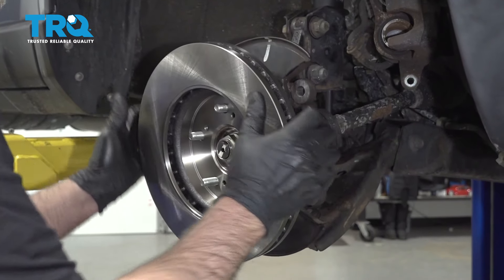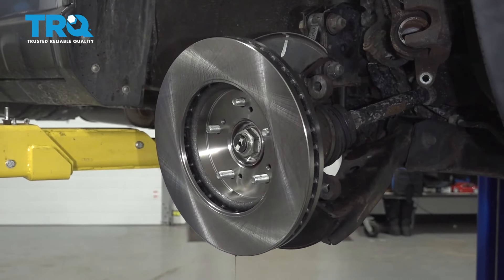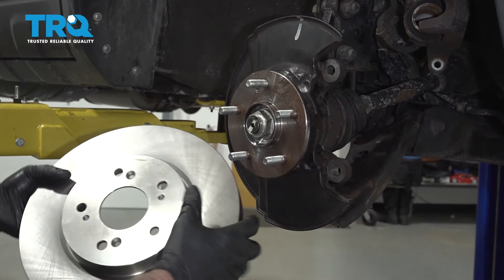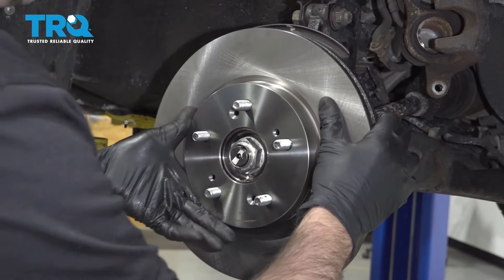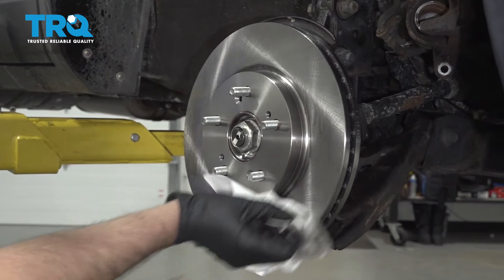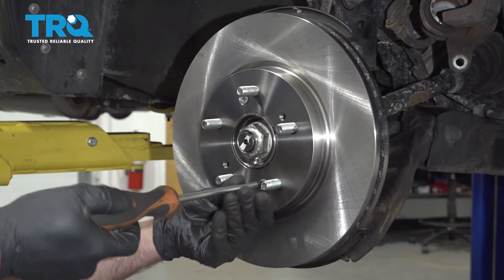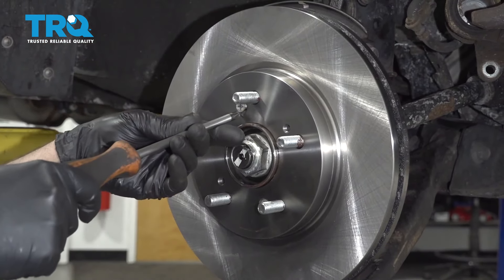Take some anti-seize and give a nice thin coat on the hub. Now take the rotor — put it on backwards first and take a little brake parts cleaner to clean off the backside, then wipe it down. Flip it around, making sure you line the holes up with the threaded holes on the hub, and clean this side off as well. Take the screws, install the screws, and just snug them down — not too tight.